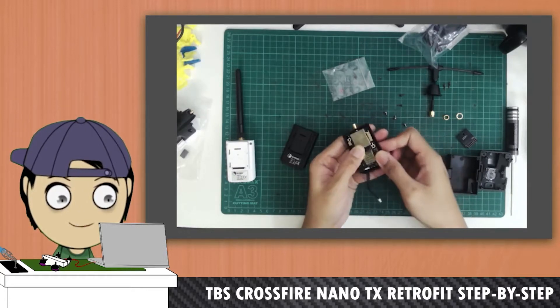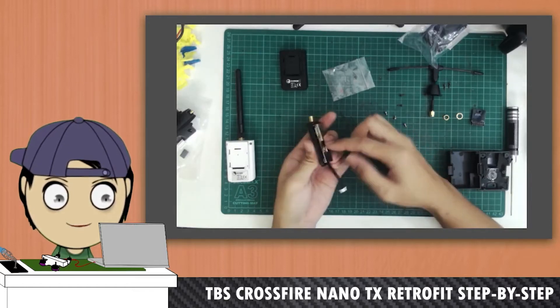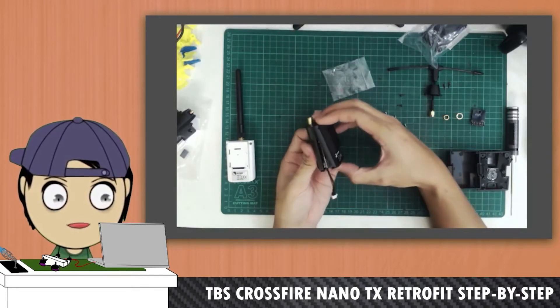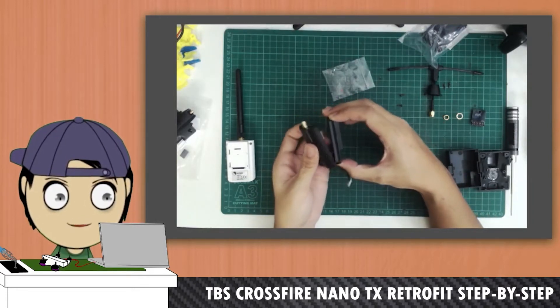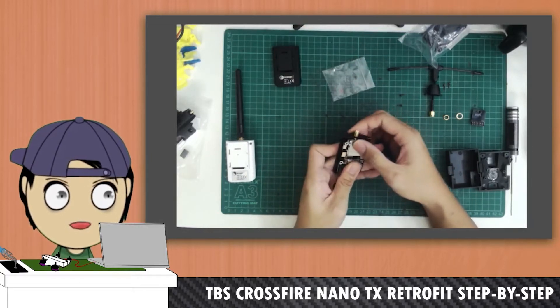Once again, it all fits nicely. As you can see, if I plug it in like so, this thing is jutting out a little bit. If I try to close, a little bit of solder work needs to be done. That is the JR connector, I believe.